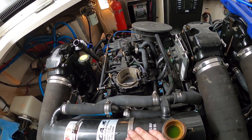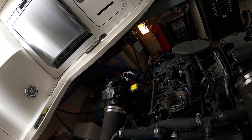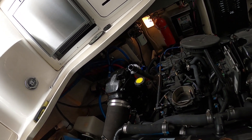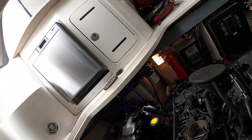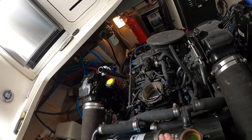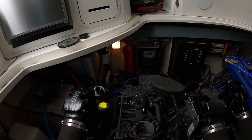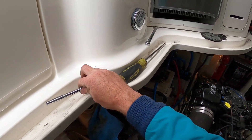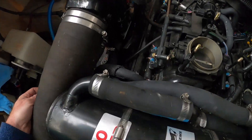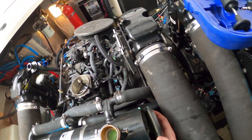These were raw water motors — salt water running through them — so they're programmed for a different temperature. The fresh water ones don't alarm until 210, and it's never even gotten that high. You had an experienced captain on board who was confused why the alarms were going off when it wasn't that hot — that's because you have raw water computers on a fresh water cooling application.